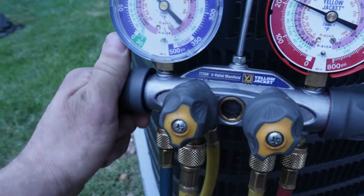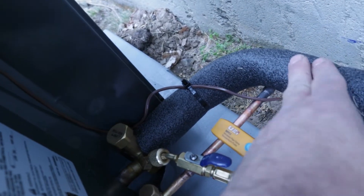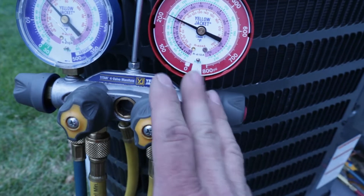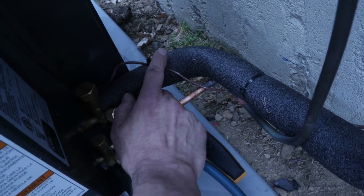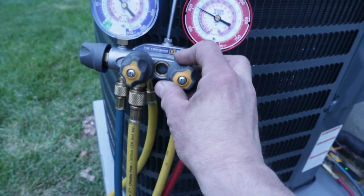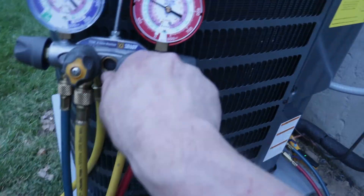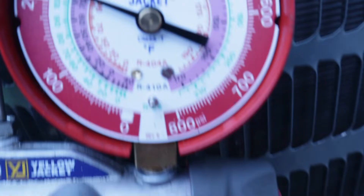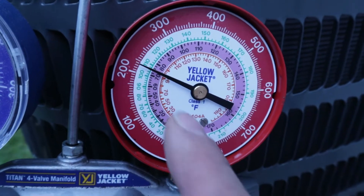I'm going to open up the suction side — the blue hose is hooked up to the suction side, which is the larger line, because that is a lower pressure. When I open up the manifold, it's going to suck refrigerant in on this line. When you add liquid refrigerant into a system on the suction side, you have to be very slow and methodical because the suction line goes straight into the compressor, and compressors do not compress liquids. So you add it just a little bit at a time so that it vaporizes in that drop in pressure before it hits the compressor — you don't want to slug the compressor. I'll crack it open: you'll see pressure rises as I'm adding refrigerant and drops back down as I close it off.